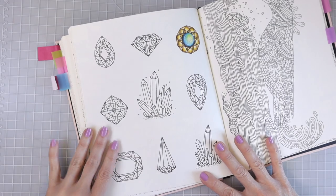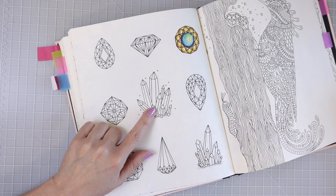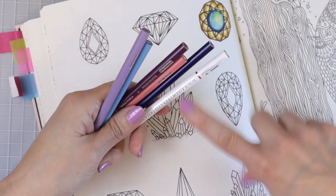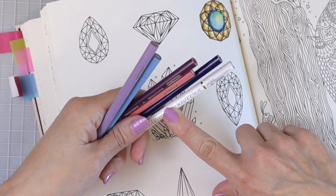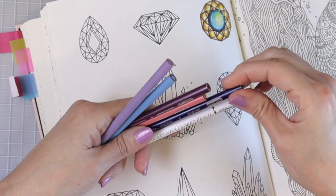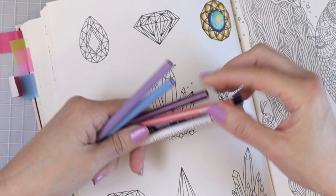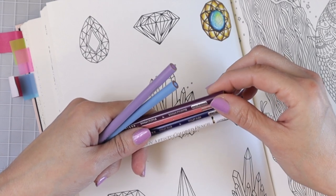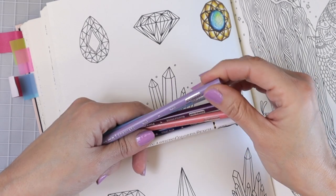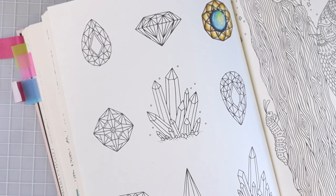So this is the page we're gonna be coloring — we're gonna be coloring this crystal here. The colors I'm using today are: Violet Blue PC 933, Blush Pink PC 928, Dahlia Purple PC 1009, Blue Slate PC 1024, and Lilac PC 956. I also have my Holbein because I find that one works best for the reflections on my crystal. Go ahead and grab your colors if you want to follow along.